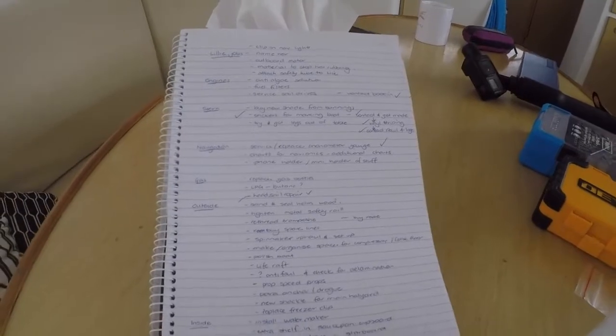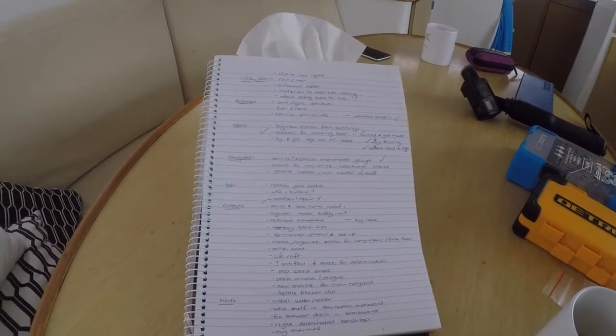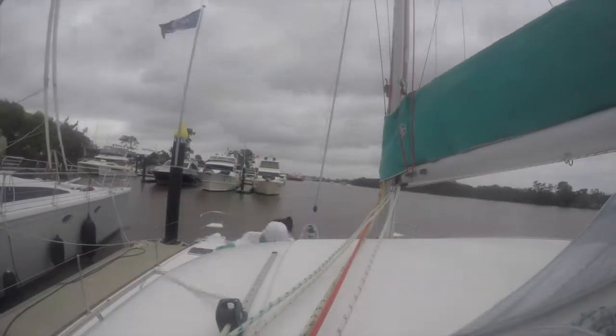So we're about to come out of the water and here is our list of things that we hope to accomplish. It could be a busy couple of days I think. Time to drop the headsail for some minor repairs.